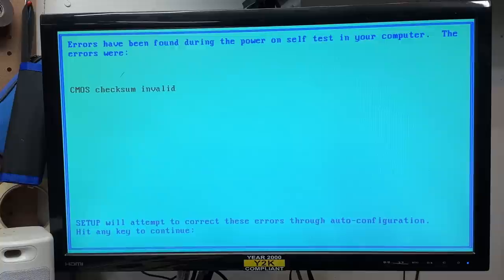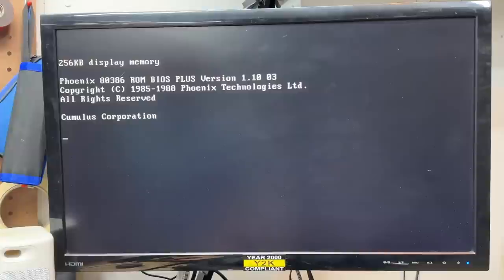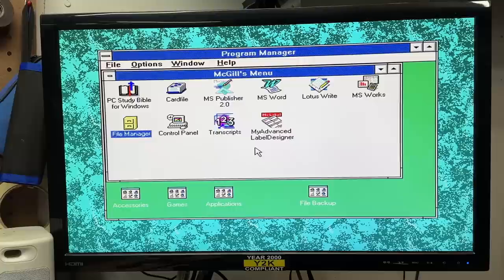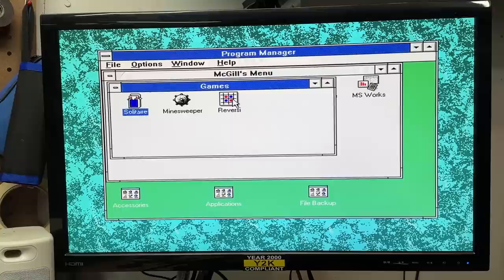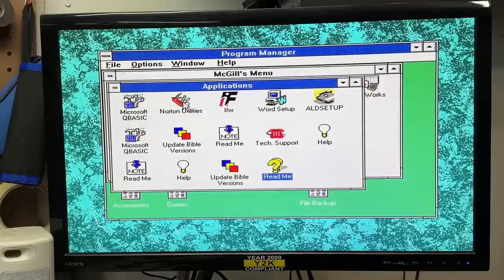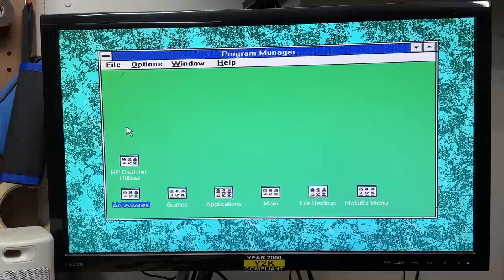Once again we're on setup. No longer complaining about a dead battery. Now we get to do this all over. And there we go - we are booting to the hard drive. And it's got Windows 3.1. We got an ancient version of Microsoft Word on there. Let's see if it's got the basic Windows games on it. Oh hey, it's got Reversi on it. Let's see what we got in applications. Norton Utilities - wow, it's been so long I barely even remember that. And it's broken. Had an HP Deskjet printer at one time.